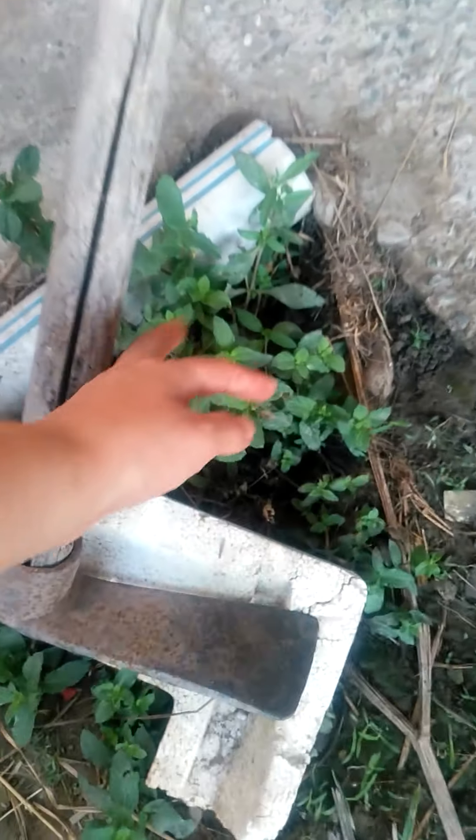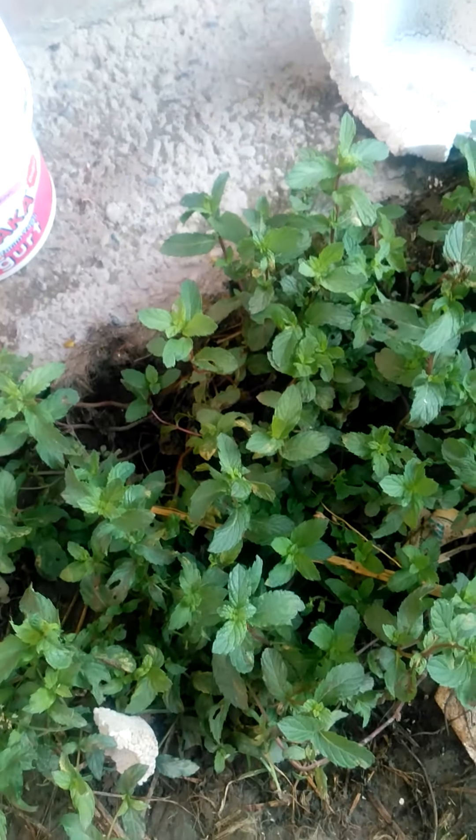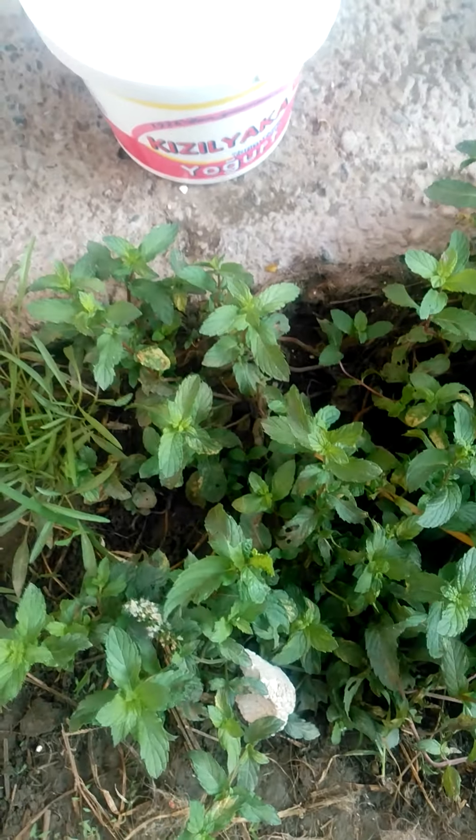Bunlar da nanelerim. Nane bir şifa; içinde mentol var. Hayvanlarda da kullanabiliyoruz; gastrointestinal sistemde çok faydalı. Mentol kalın bağırsaklarımızı rahatlatıyor, ince bağırsağımızı güçlendiriyor. Bunu üretmek için naneleri böyle yatırmak gerekiyor ki buradan kök açsın.